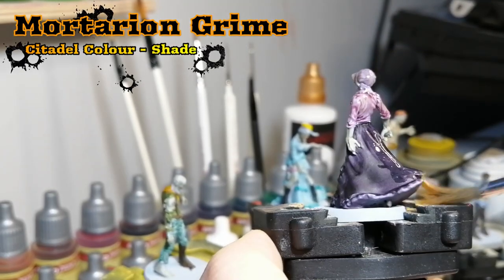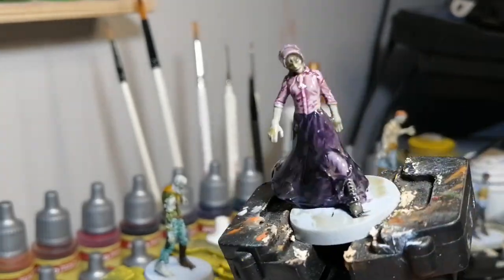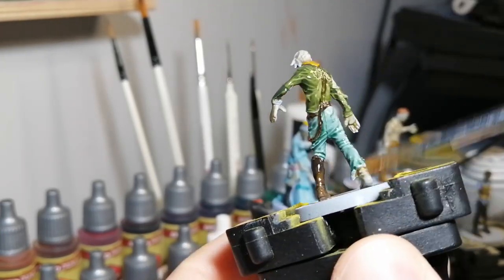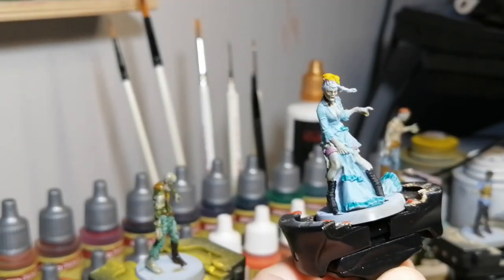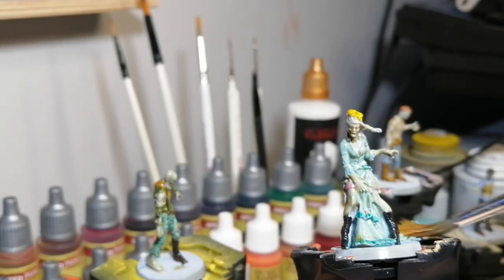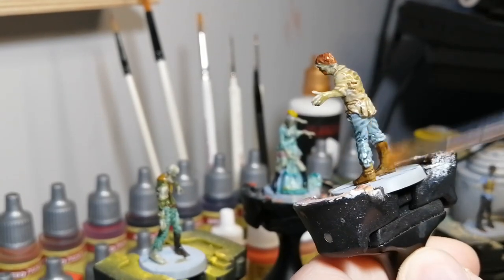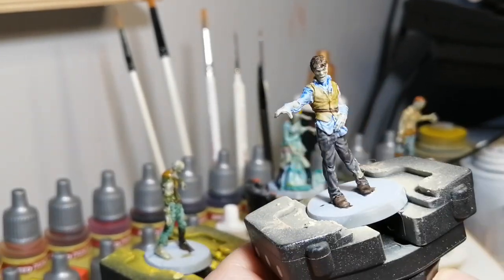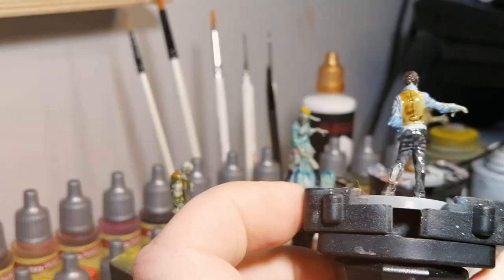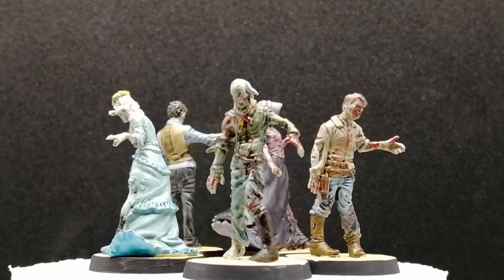Now I take some Mortarian Grime and go over the entire miniature. This is going to make their skin pop even more and give them a really grimy, swamp-like, dead look. The green brings out more of the old decaying look. I didn't want to go too dark like a sepia — I just found this did a great job. I added some Blood of the Blood Gods, splattered them up, finished off their bases, and there you have it — five models all painted up.